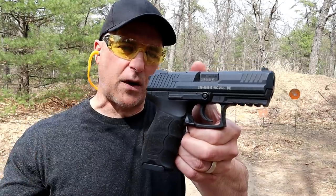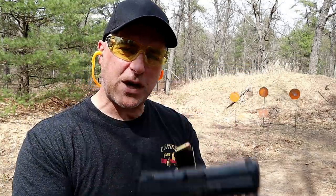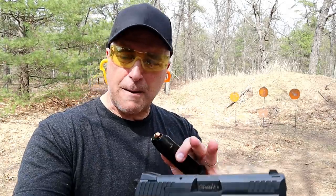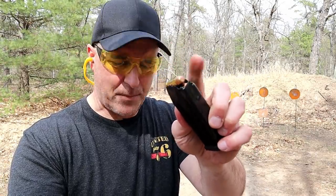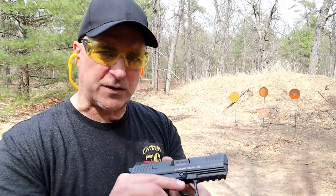HK has many different variants — double action, single action — very common. But this one's chambered in 40 Smith & Wesson. I'm still of the belief that it is a perfect in-between the 124 grain 9mm and the 230 grain 45 ACP. These are 180 grain wad cutters — that's just the flat tip. But it's a nice round. People call it snappy; I don't think it's too snappy.